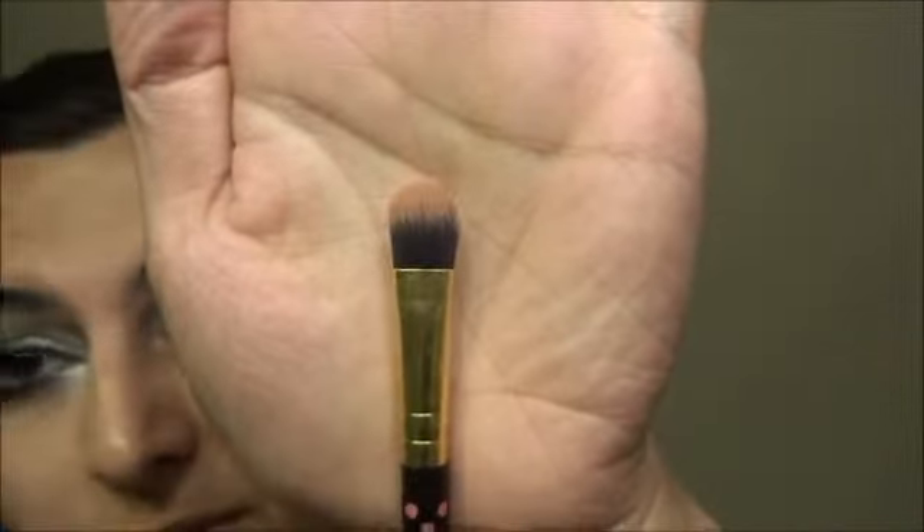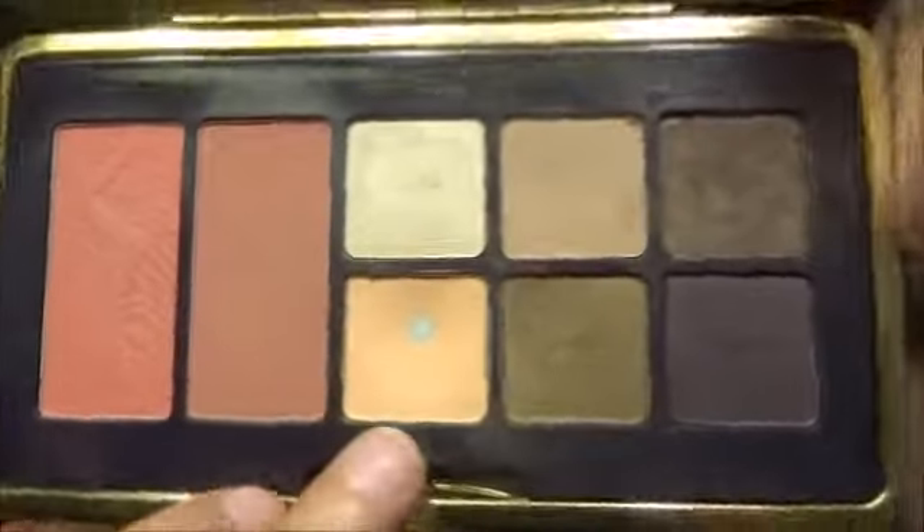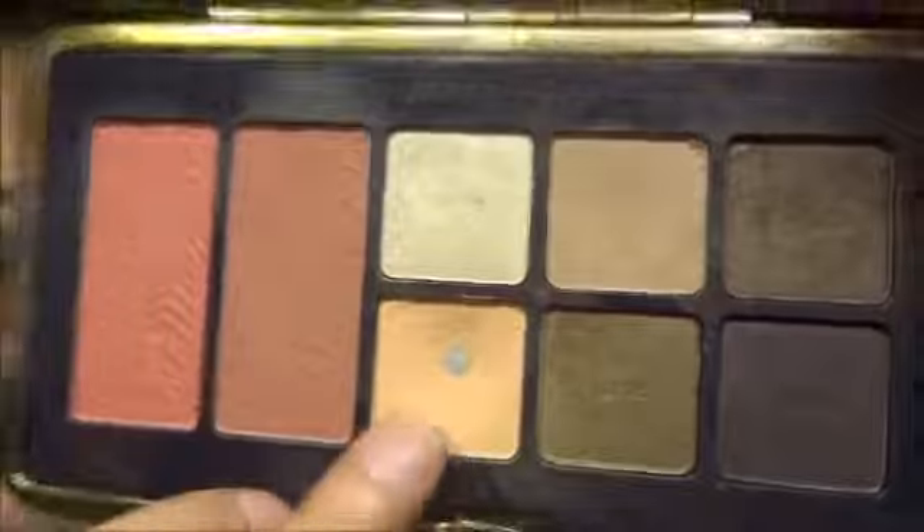Next I'm going to take a flat shader brush — this one's from BH Cosmetics — and going into the same palette, I'm going to use this peach shade right here. That's just for my brow highlight. If you have a different skin tone from me, use a different brow highlight obviously — peach did not work for everybody, so just use what works best for you.